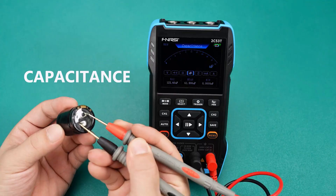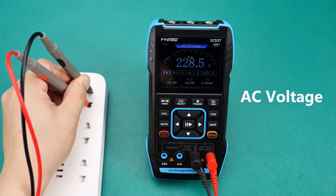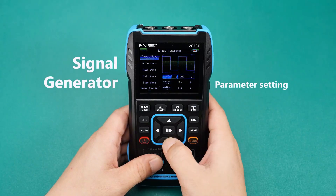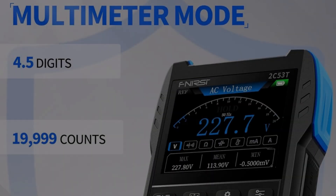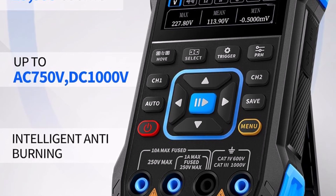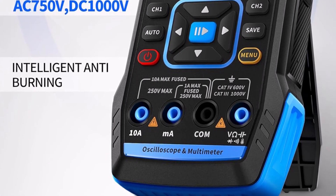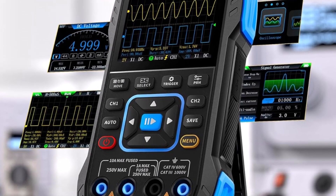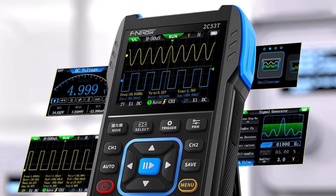Pros: Three tools in one saves space and money. Clear signal display makes it easier to read waveforms. Cons: The many functions can feel a little overwhelming for beginners. Comment: If you want one device that can do almost everything, this is a solid pick. It's especially good for technicians or serious hobbyists who want professional-level tools in a small package.